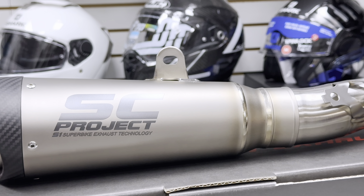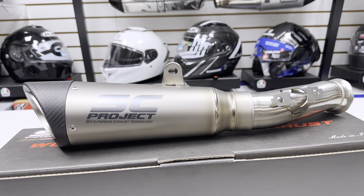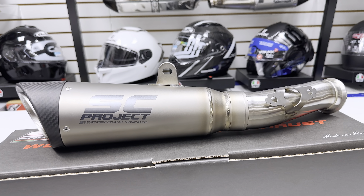This exhaust includes everything you'll need for a direct bolt-on installation, including the slip-on muffler with the SC Project laser-marked logo, the link pipe carbon heat shield, the springs and screws, heat-resistant adhesive, and a 24-month warranty from SC Project.